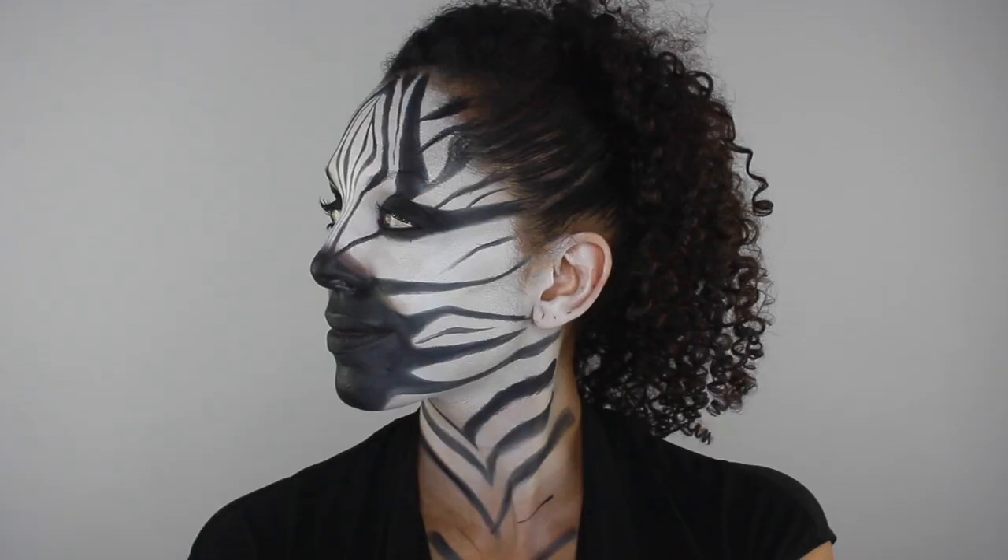And that completes the look! Let me know down in the comments what you think of this look and give this video a thumbs up. Don't forget to subscribe and I'll see you on the next one.